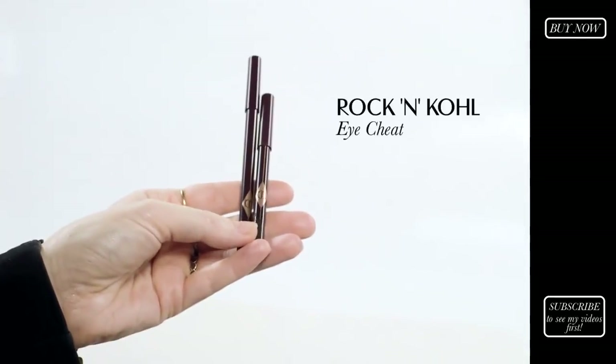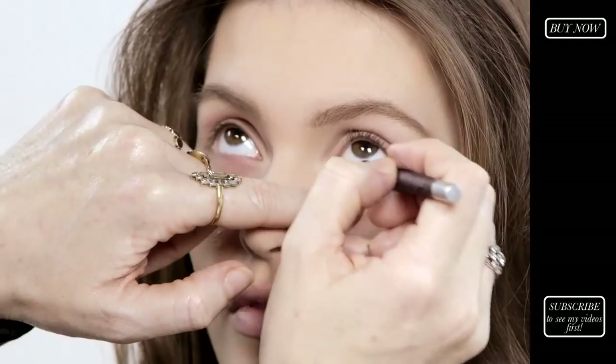I'm now going to apply my eye cheek eyeliner, which is a rock and roll formula that is amazing because it stays in place for 12 hours. I'm going to put this along the waterline.